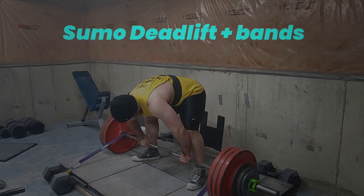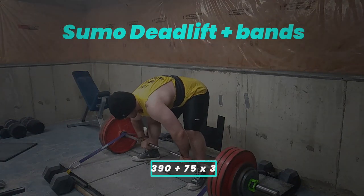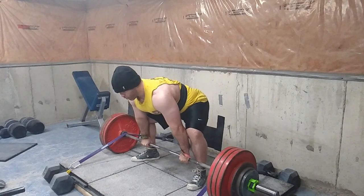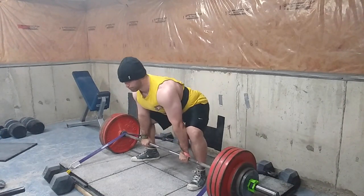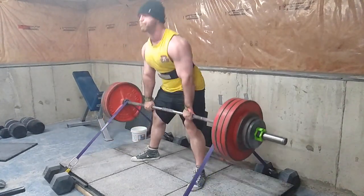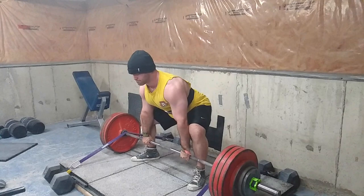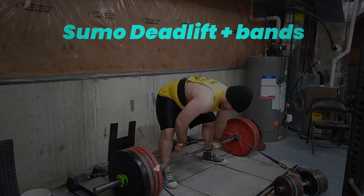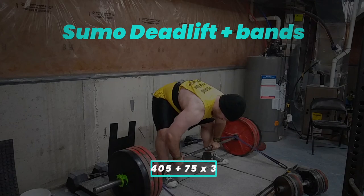I was working up to a three rep max, and it went better than I thought, because I'm not really that great at sumo. I changed my stance slightly — I brought it in a little bit, which has helped. I feel like it was just too wide before. I do like wide sumo deadlifts as an assistance movement, but trying to go super heavy on them was silly for my build.